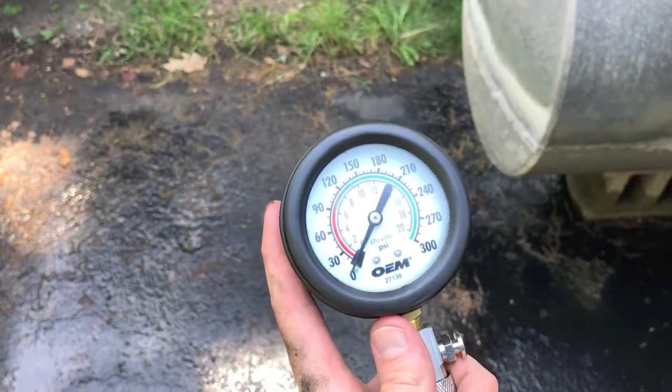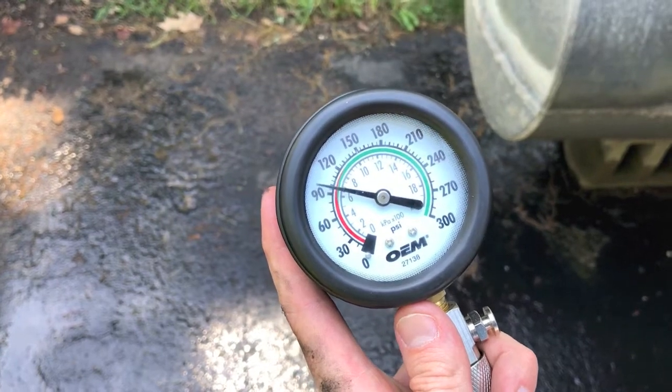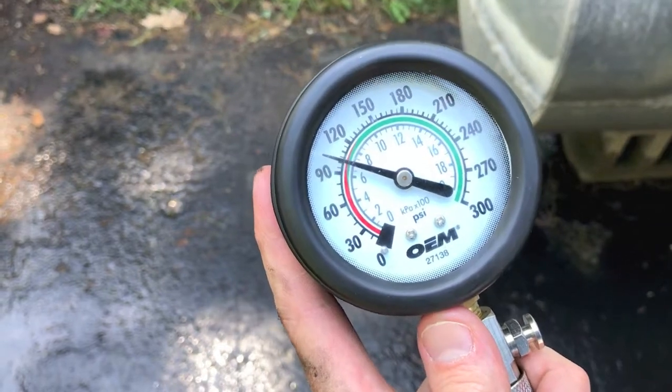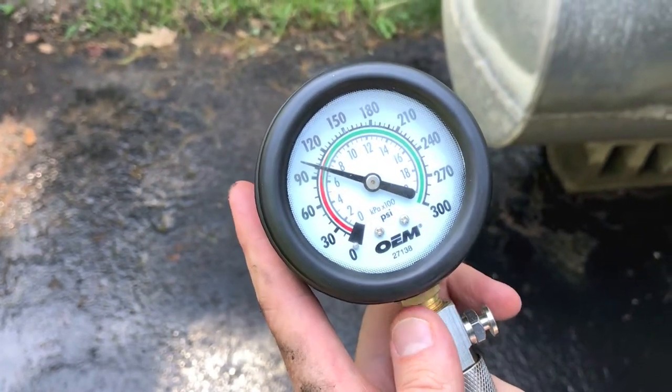Hook it up to the upper cylinder. Both the top and lower cylinders are almost dead alike — and that's what we want. That's good.